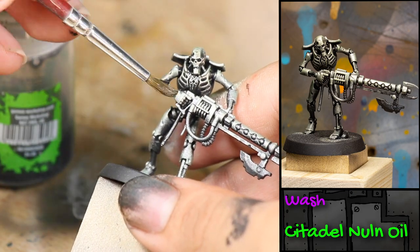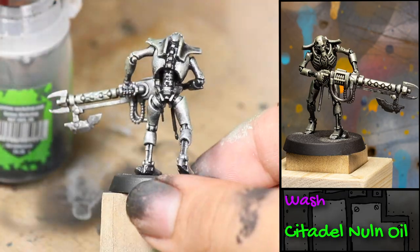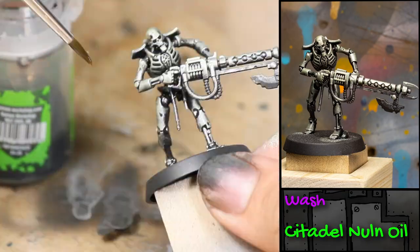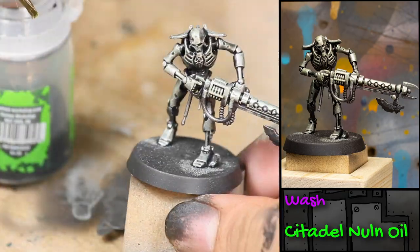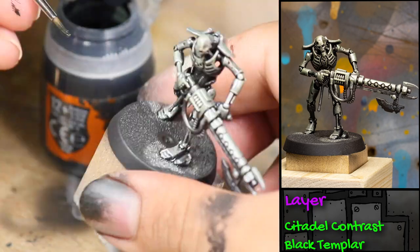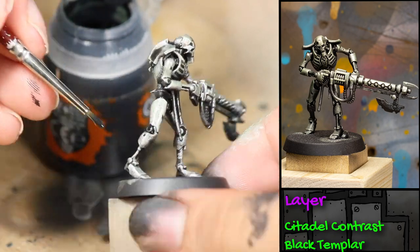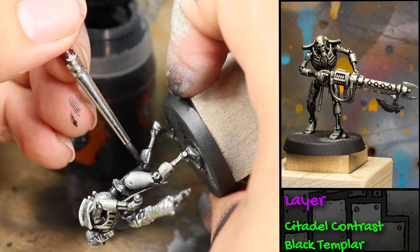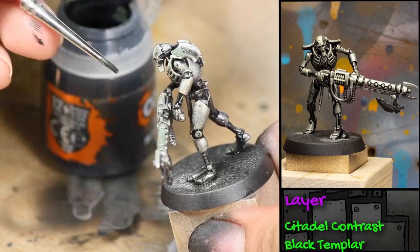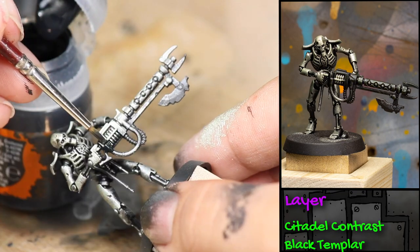Next I'm going to wash the entire model with some Games Workshop Nuln Oil, and while that is still wet I'm going to be putting on a little bit of Contrast Black Templar. I'm applying this to some of his joints and to his wrists and ankles — this is just going to help differentiate between some of the spots in his armor.